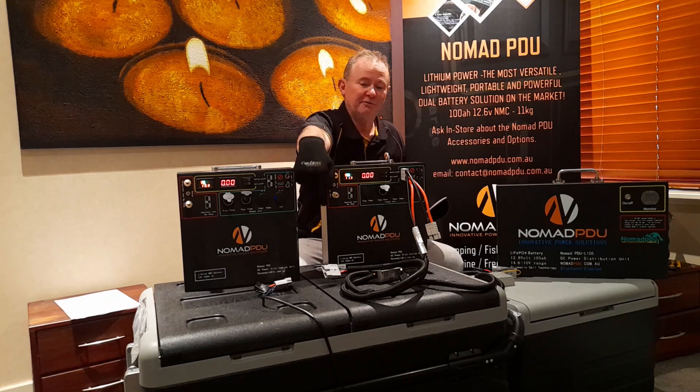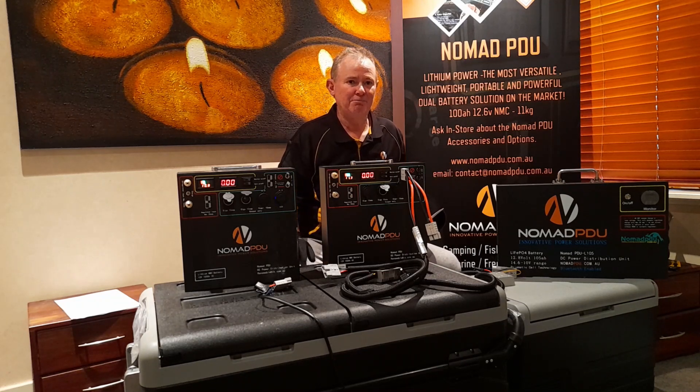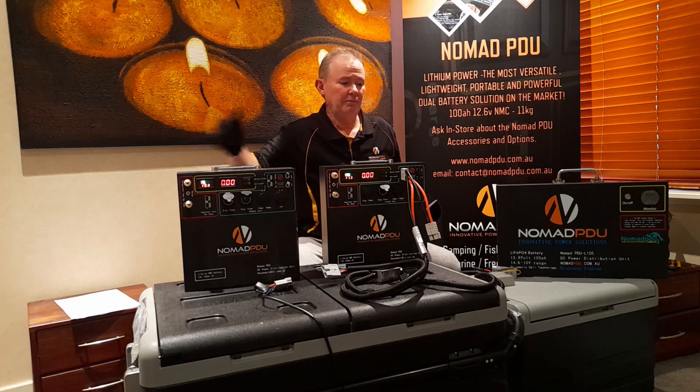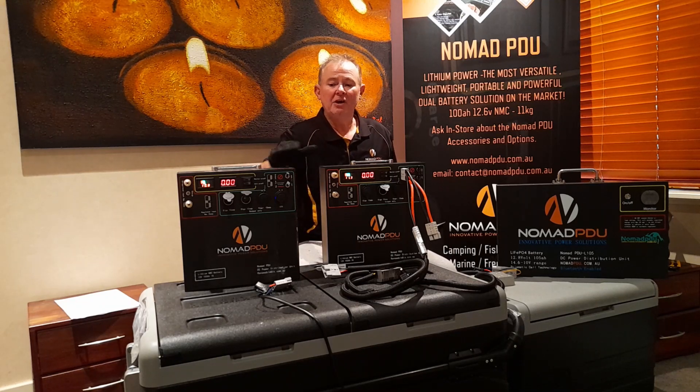This big fridge here is a 95-litre fridge and it cuts out at 10.7 volts. So if the fridge sees 10.7 volts or less, it'll show an error — I'm going to show you how that works in a moment. Because fuelled by the Nomad, you don't realize it's full at 12.6 volts but it runs down like a fuel gauge.